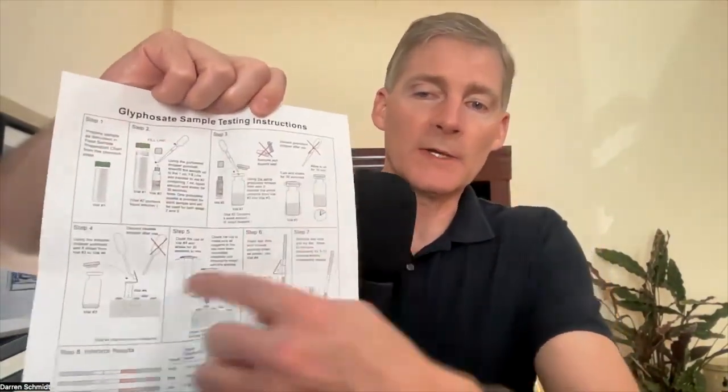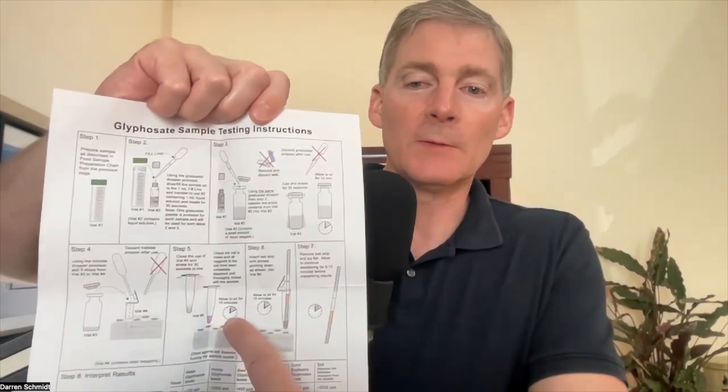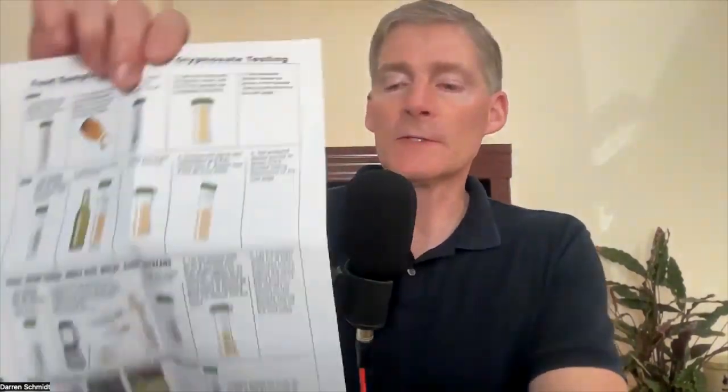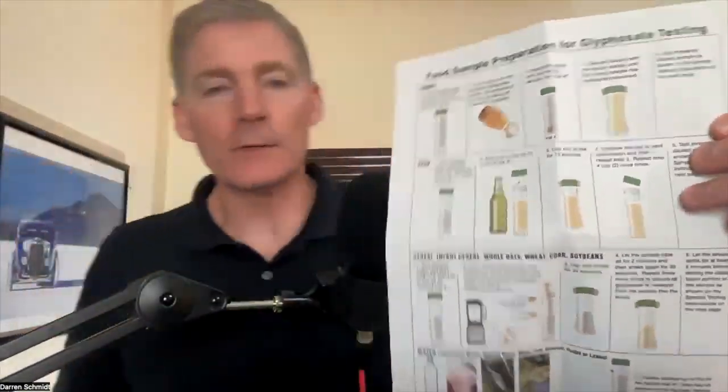On the instruction sheet there are eight steps — just follow them one at a time. Notice that there's timing involved, so be prepared: you do something and wait 10 minutes, and you have to wait 10 minutes four times. Set some time aside to get this done correctly. On the other side of the sheet, we have what you're testing. At the top is honey. Why would they test honey? Because bees go from flower to flower picking up pollen and glyphosate.